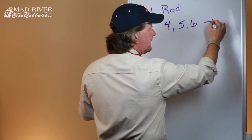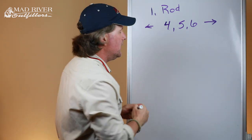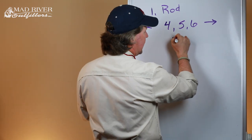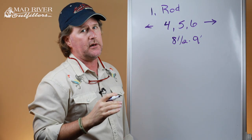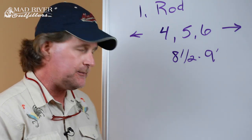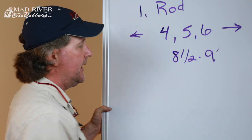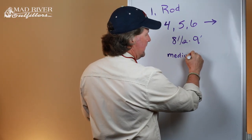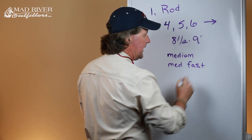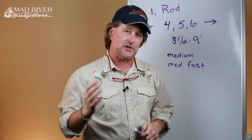Anything lighter or heavier is a specialty rod — heavier rods are geared towards saltwater, pike, musky, things like that. For the average angler, a four, five, or six weight is where you'll start. The next variable was the length of the rod — you want an eight-and-a-half or nine foot fly rod, especially as a beginner. Last was the action of the rod, which has to do with the fishing situation and your personal casting style. A medium to medium-fast action is where you want to start; anything super slow or super fast is a specialty rod.